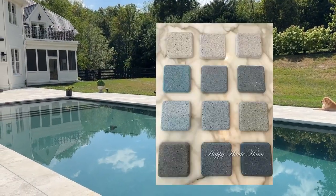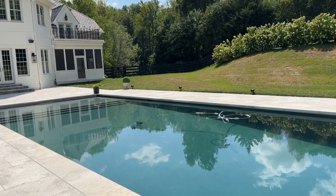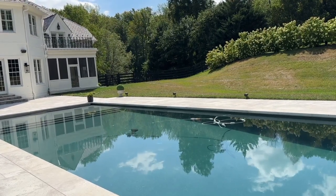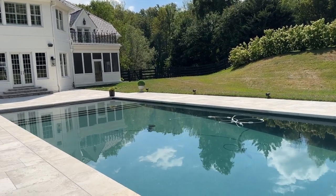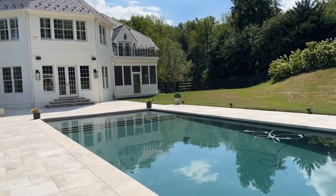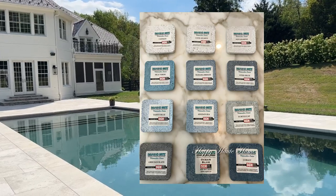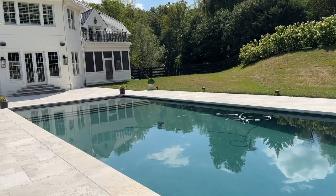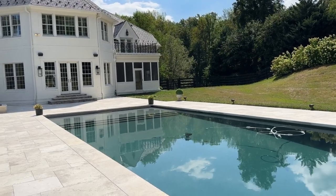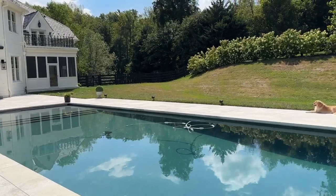I'm putting up pictures of some pool finish samples I borrowed from a tile store. They are from Diamond Bright, one of the colored plaster lines offered by select pool builders. Diamond Bright has a variety of colors ranging from basic colors to a blend of colors. Their watercolor series is a combination of colors that gives more of a custom color for those wanting a wider variety of shades within a color — this is the series my pool builder was offering. Deciding on your color palette is an important first step. Do you want blue or green? Do you want a lighter or darker shade? Once you decide which shade you want, selecting a finish will be easier.